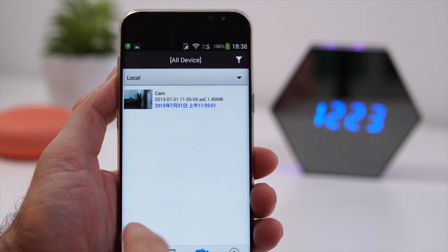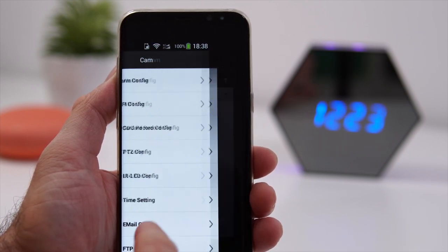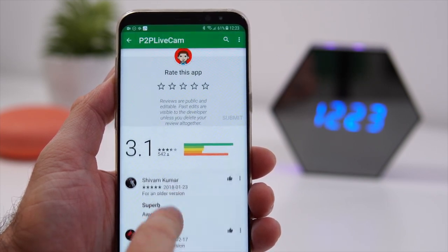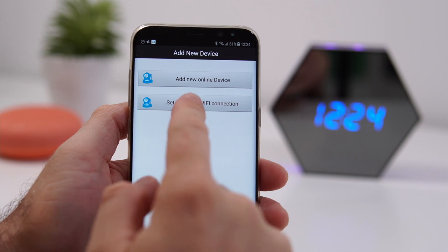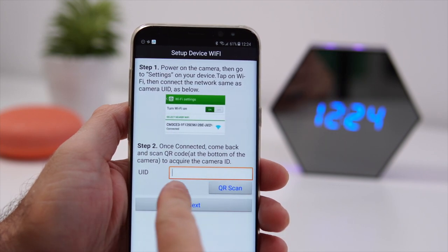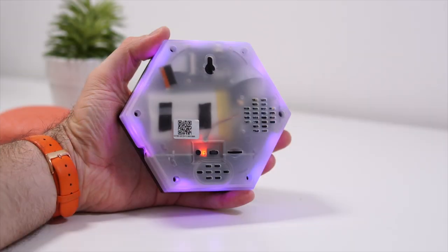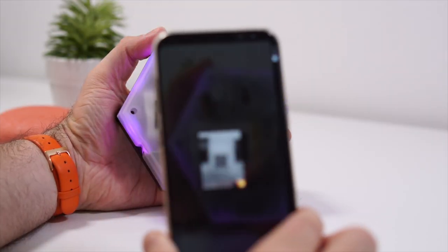Setting this up takes about four to five minutes. You'll need to download an app on your smartphone or tablet — I only used the Android version but there is an iOS version as well. The clock creates its own Wi-Fi network, you connect to it, scan the QR code on the back, and then connect it to your home Wi-Fi network.